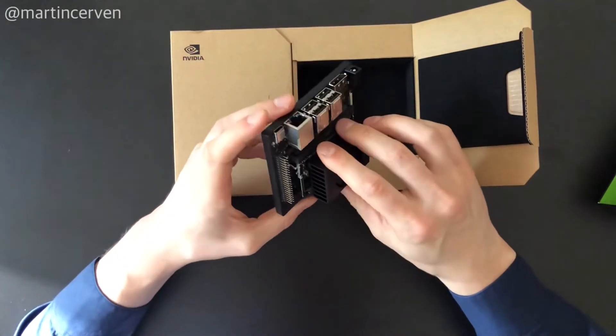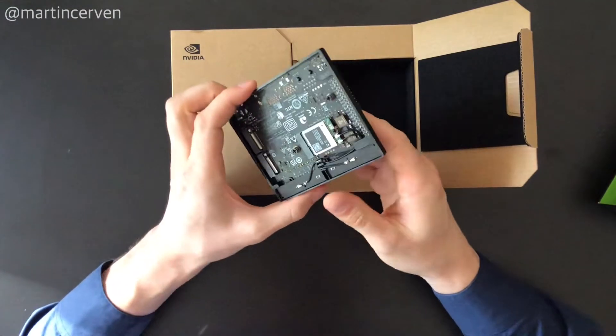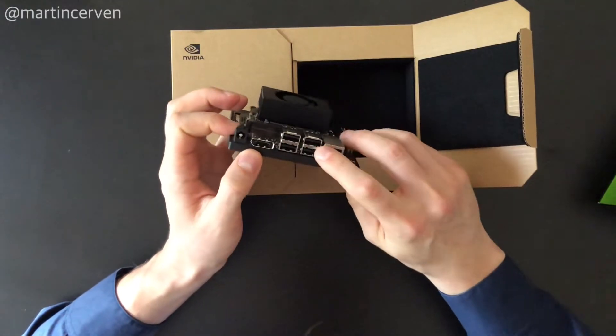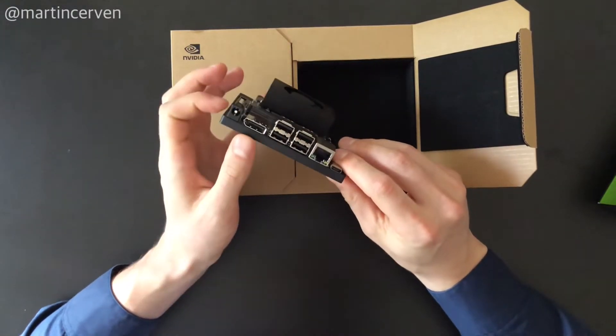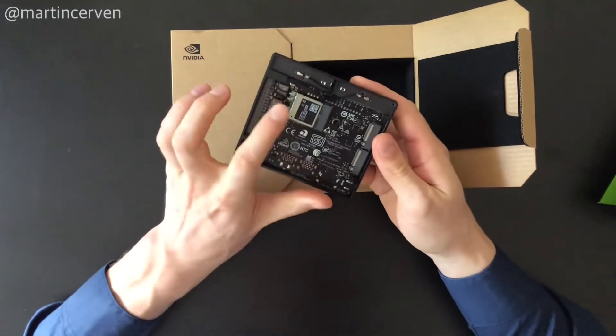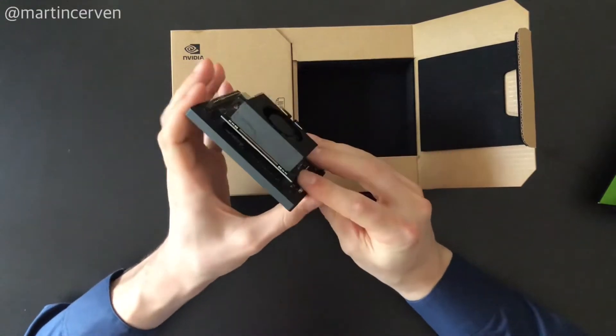This is the developer board, or carrier board. As you can see, it has gigabit Ethernet, USB ports, and a DVI port. From the other side, this is the Wi-Fi chip, and here is the slot for the SSD.